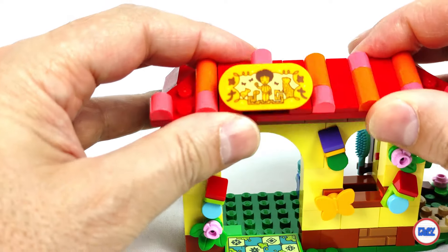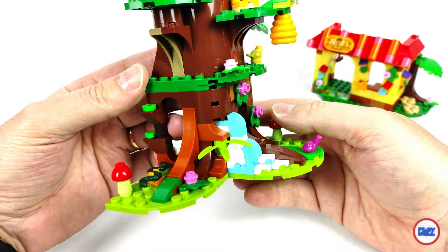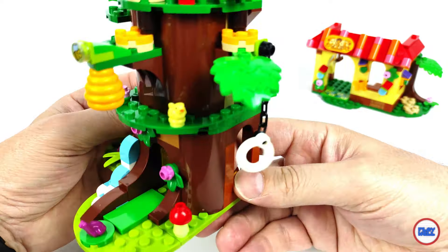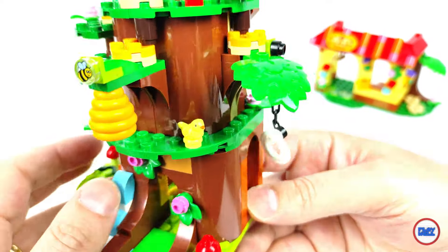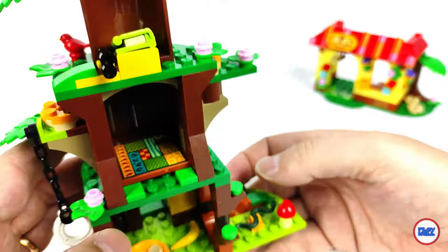However, I see that LEGO practices the same direction as the film, as we still don't talk about Bruno. Will he appear one day as a figure? So, what is your opinion about the set? Are you going to buy it? Please leave your thoughts in the comments below.